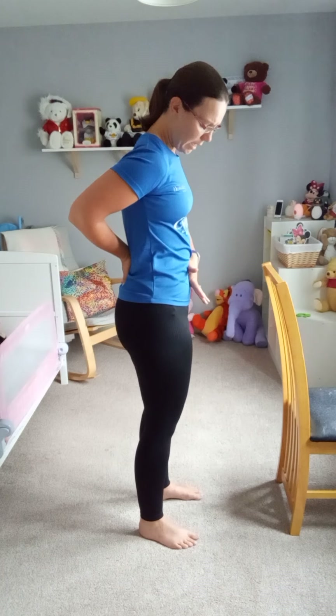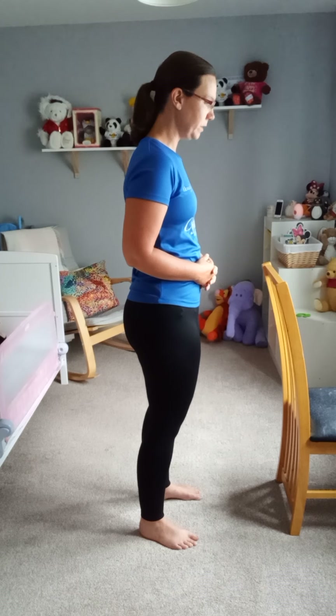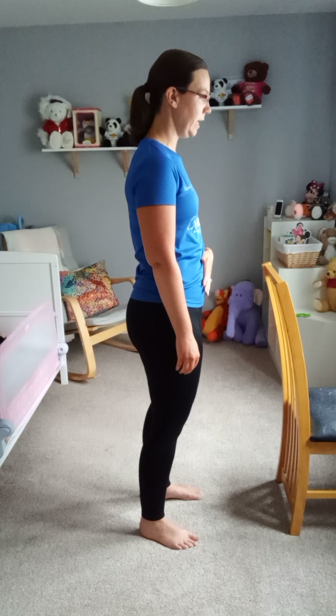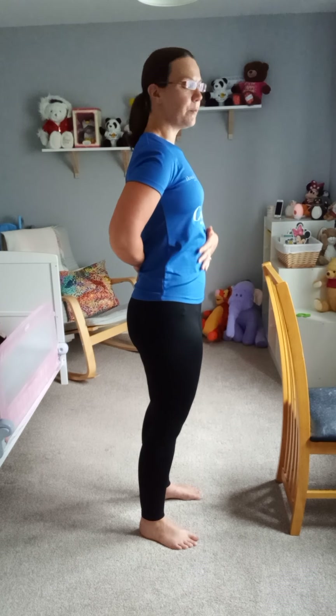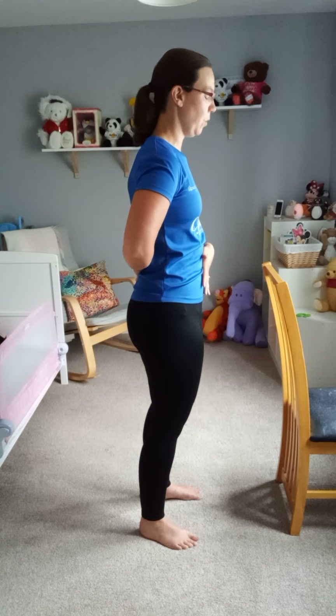Core engagement. You can place your hand over your belly button if you want — sometimes it's nice to have feedback. As we take a breath in, we inhale and the ribs come up. As we exhale, pull that tummy button in to 100%. Imagine you've got the strongest magnet pulling it all the way in as tight as you can go. Hold it, then let it go. Inhale, exhale — bring that into 50% now. Just a 50% connection. Hold it and then let it go.